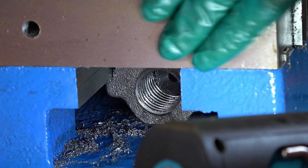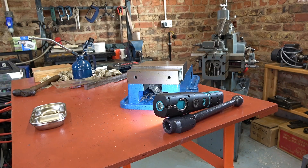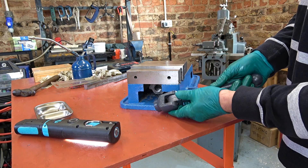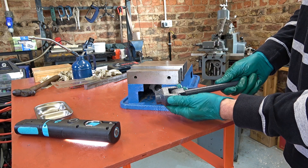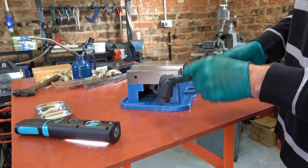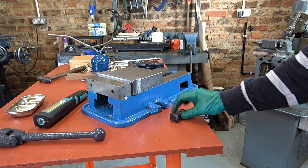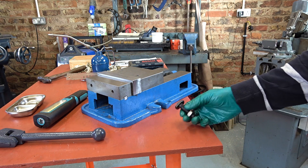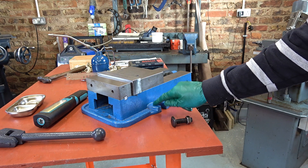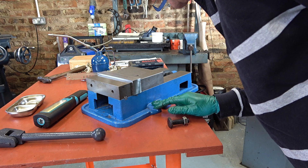When the vice is clamped shut with nothing in it, the screw finishes about halfway through the nut. The handle pin is cockeyed - I could tap that out and sort it. I also want to make these hold-down bolts fit into my mill table; they're a little bit too tall and a bit too wide. I also want to make some clamping blocks, which might involve machining this blue paint off and getting it to a good finish.